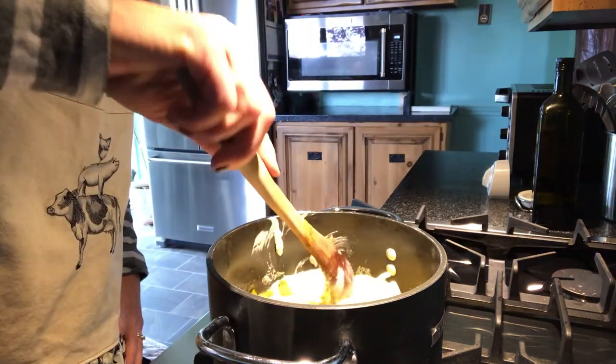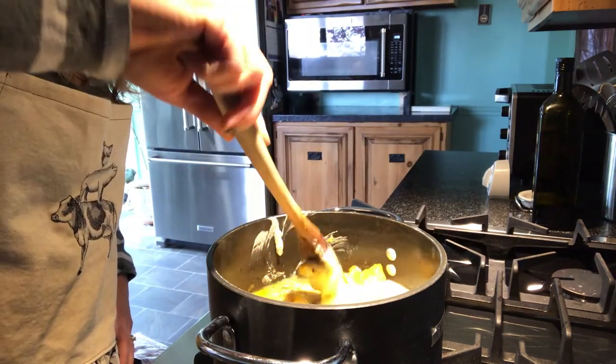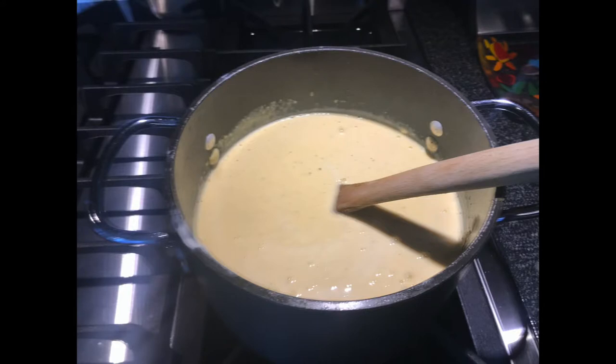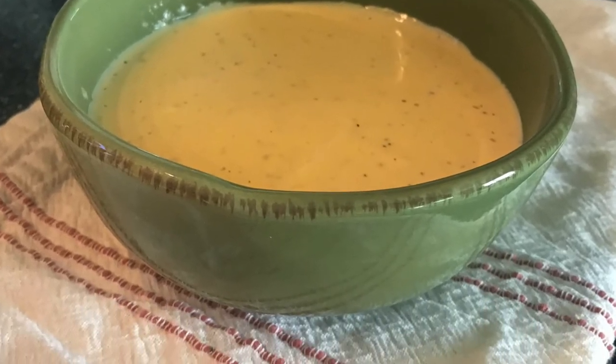Finally, add a block of low-fat cream cheese. Because the soup is hot, the cream cheese melts in easily with some stirring for a chunky texture. Or you can use a food processor, stand, or immersion blender to get yours nice and creamy, which I did here. Your butternut squash soup is ready to serve up and enjoy.